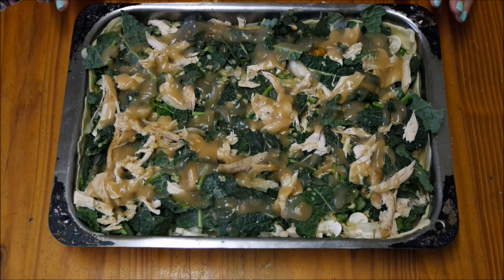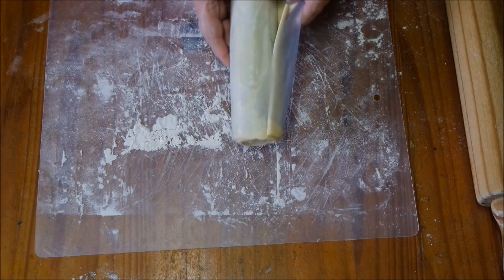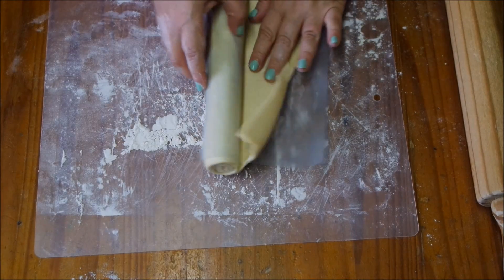Now we're going to roll out the second and top layer of the pie. Now that we've prepared our pie fillings and placed them into the pan, we're going to roll out the top layer. Just do the same as you did with the first one.